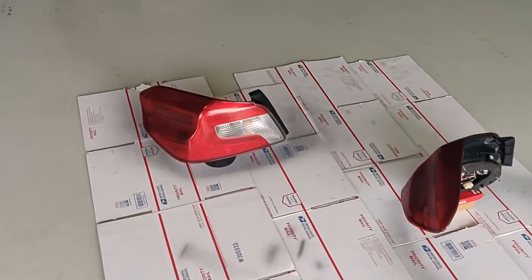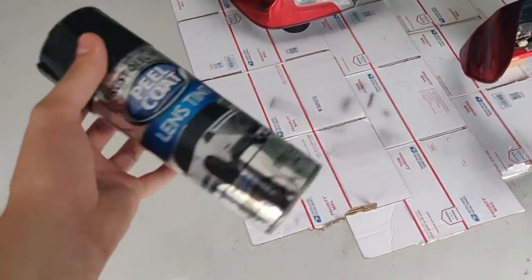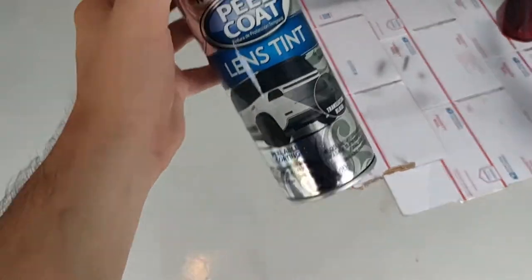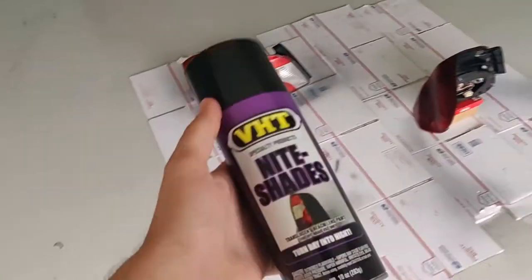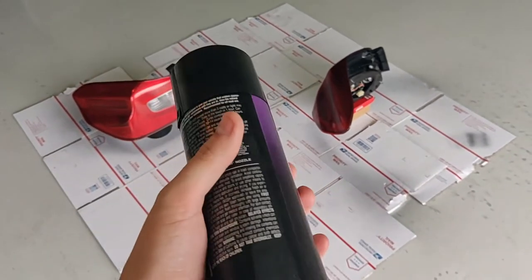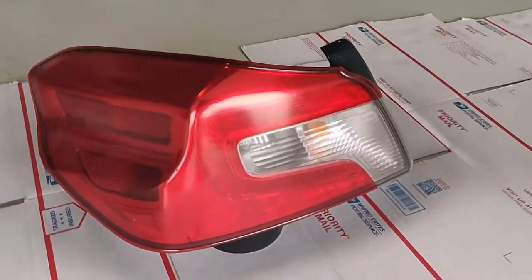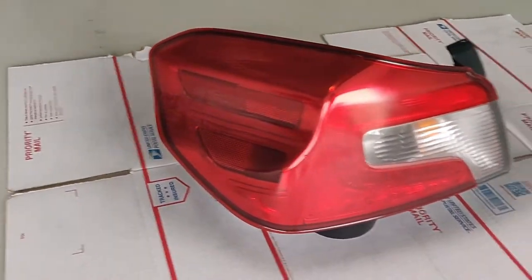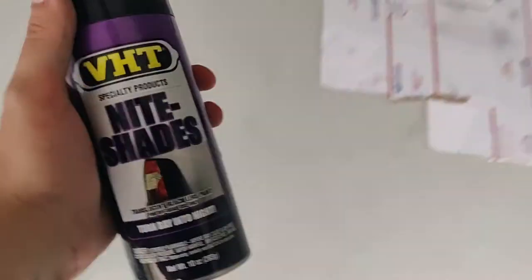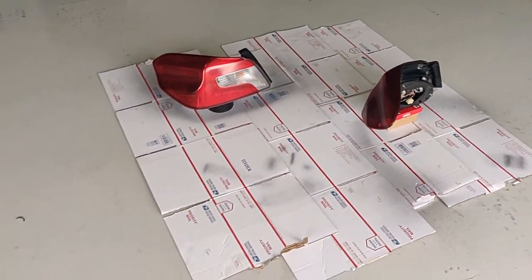Alright, so here's an update — this stuff kind of sucks, honestly. So what I'm going to do is, since it is the peelable kind, I'm going to use this as a base coat, and then I'm going to use the VHT for the actual darkening of the taillights. Because honestly, this is pathetic — that's not even tinted. So we're going to put the VHT on it, and that way we can at least peel it off if we need to, since we have the Rust-Oleum on it.